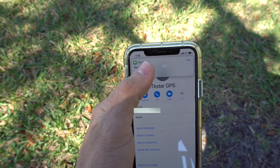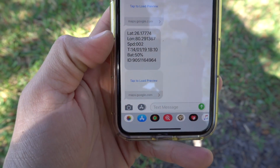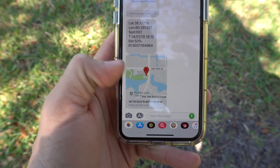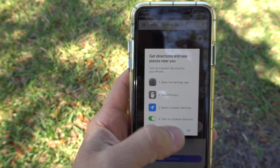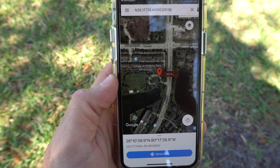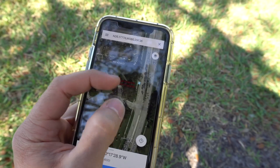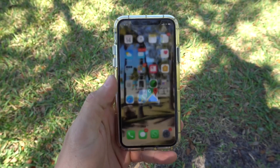There we go — a message from TK Star GPS with the location of the device. We click on it and it opens up a Google Maps link automatically, showing us exactly where the GPS is at that moment when we called it. You can zoom in and zoom out — it's Google Maps, so it's pretty cool.